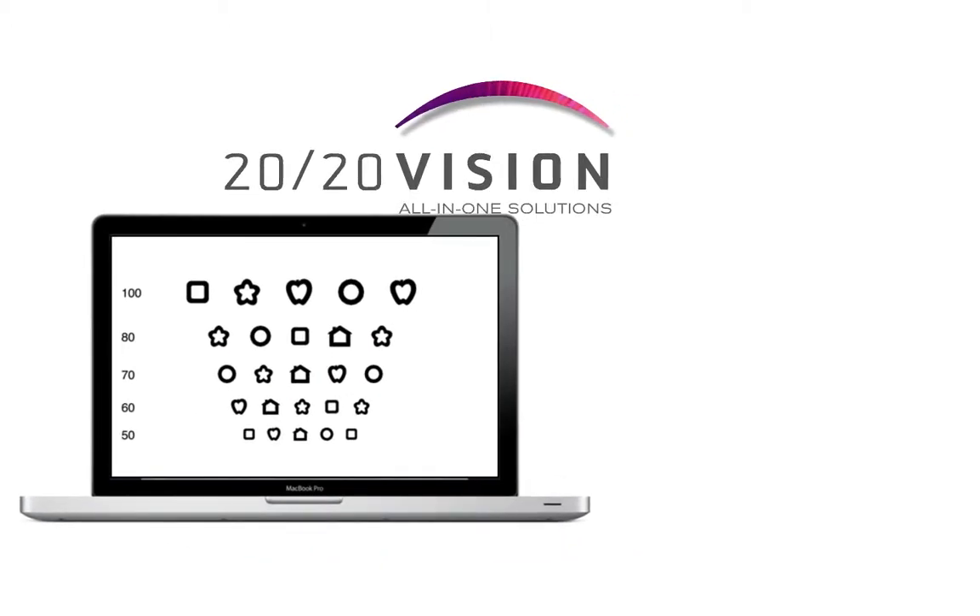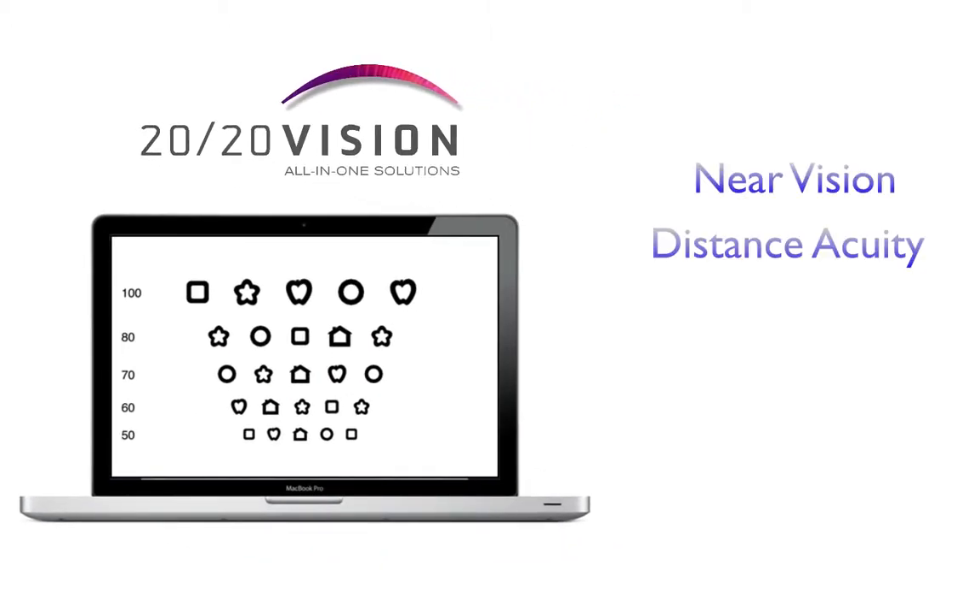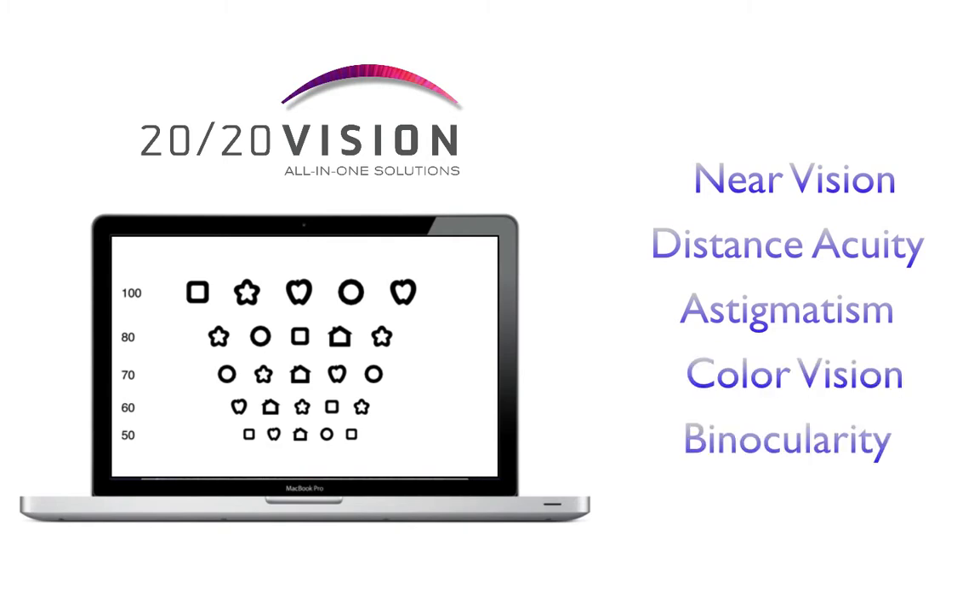With 2020 Vision, you can test for near vision, distance acuity, astigmatisms, color vision, and binocularity, all from the comfort of your own laptop.